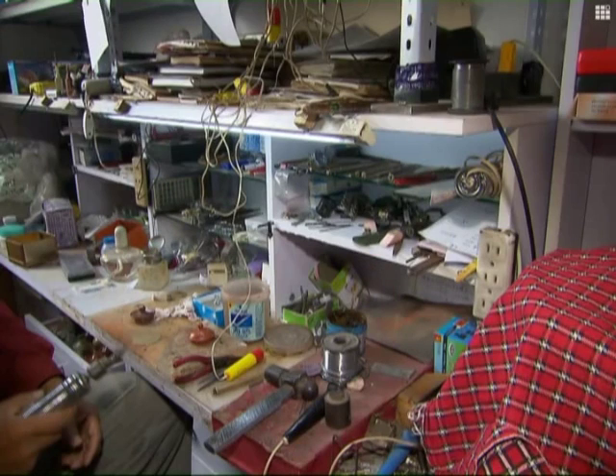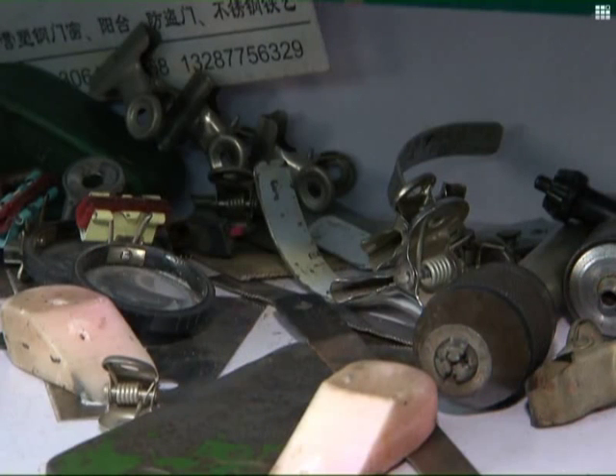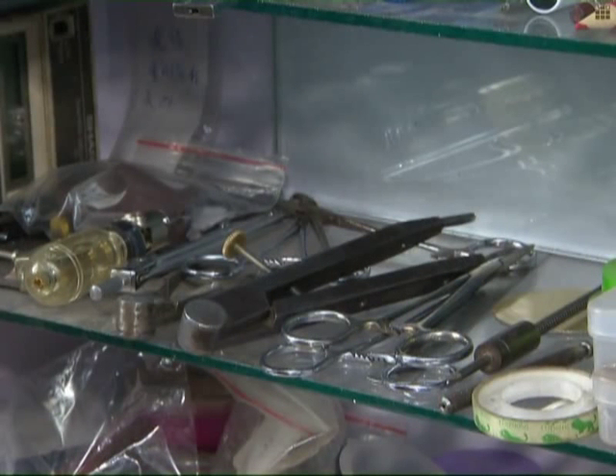Mending such teapots requires time and patience. Yu said it can take more than 20 different processes to complete one teapot, and he can use as many as a hundred different tools to complete the intricate processes.